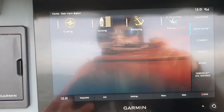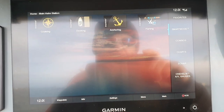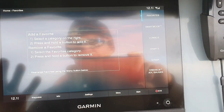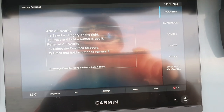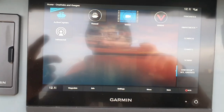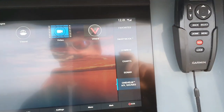Smart modes — you've got cruising, docking, anchoring, fishing. Press the favourites there — there you go. You can connect to your Active Captain. Active Captain, flying, vessel, video — I can connect all cameras to it if I wish, which I will be doing at a later date.